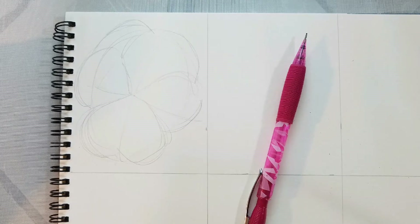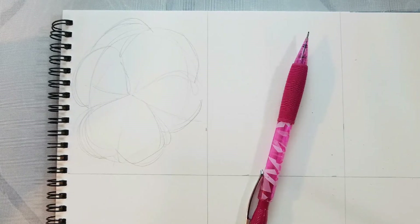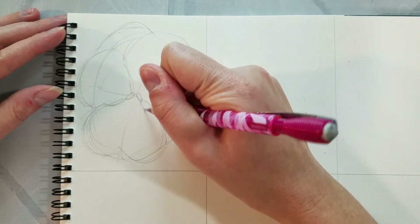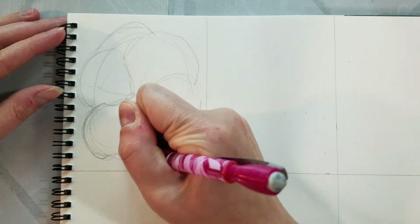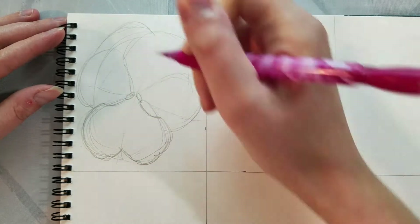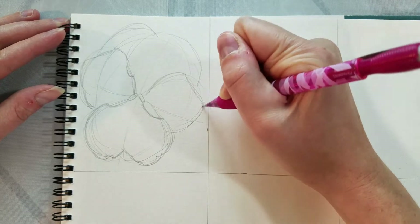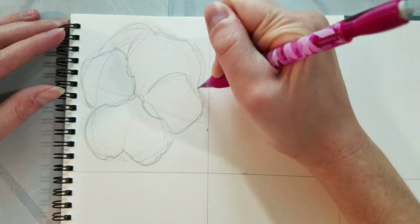We haven't added a whole lot of detail yet — that's going to come next. Now that we have everything sketched in we can start adding our detail. I'm working really heavily from the reference; it's on a monitor in the background just off camera. I'm trying to really capture the curves going on in these petals, how these petals move, how these petals flutter. So I'm going petal by petal and adding in more detail around the edges of the petals themselves.